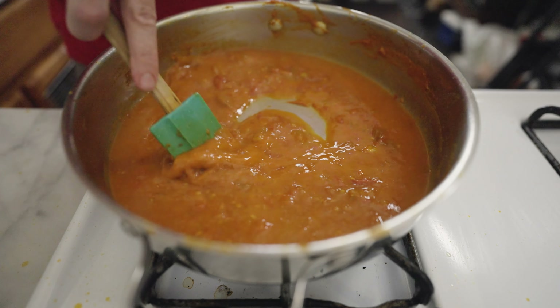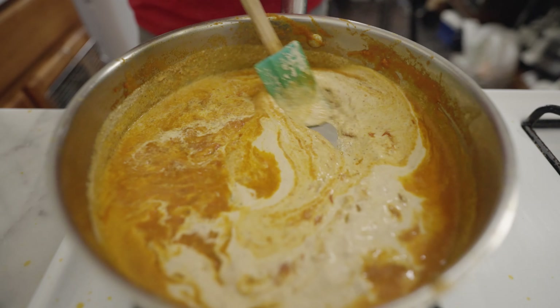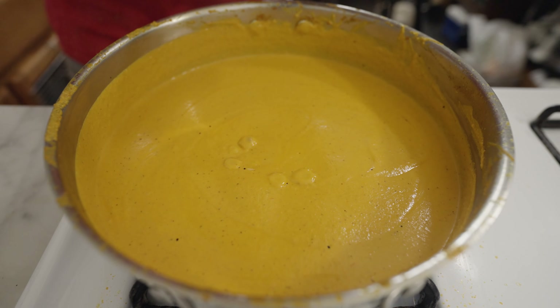I like to let this reduce until it's nearly dry and really intense before I add about a cup of water to loosen it back up into a sauce. Once this is simmering, I add the seed paste. As soon as the seed paste gets added, the whole thing will start to thicken immediately.